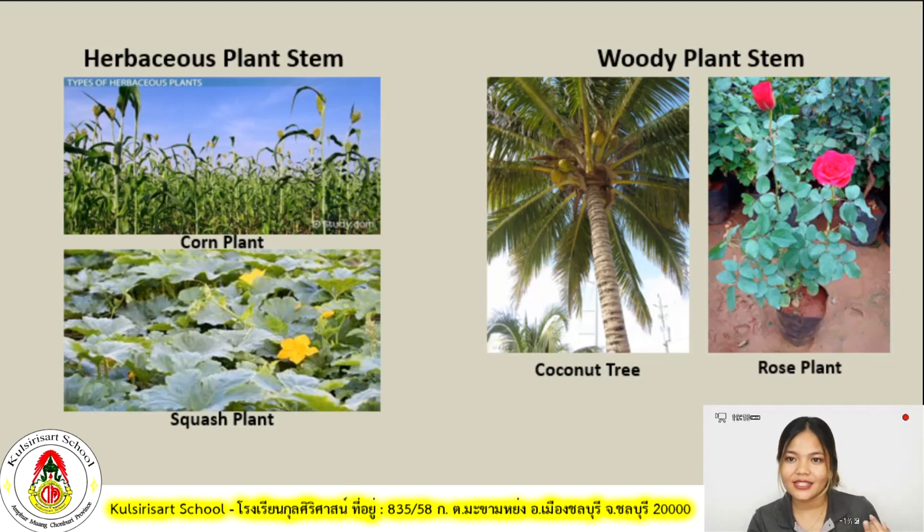So far, those are the things that we've discussed. Now that we are done discussing stems and its two types, I have prepared a video for you to watch. Listen carefully — the video will explain the difference between xylem and phloem and we will discuss it after you view the video. Enjoy watching!